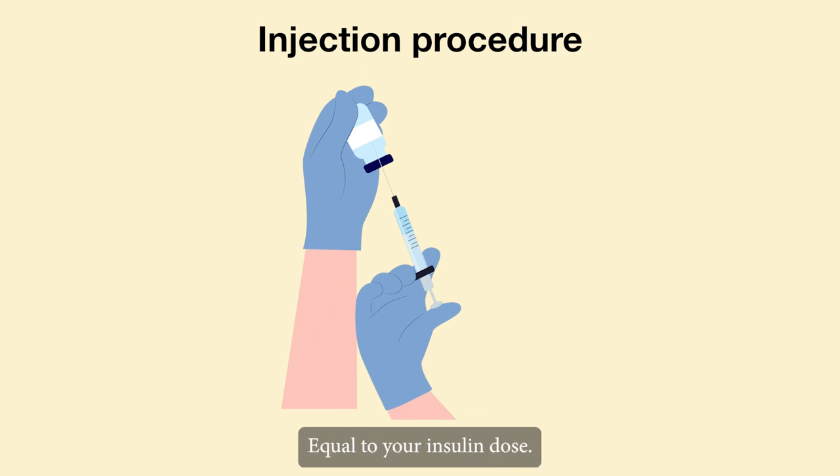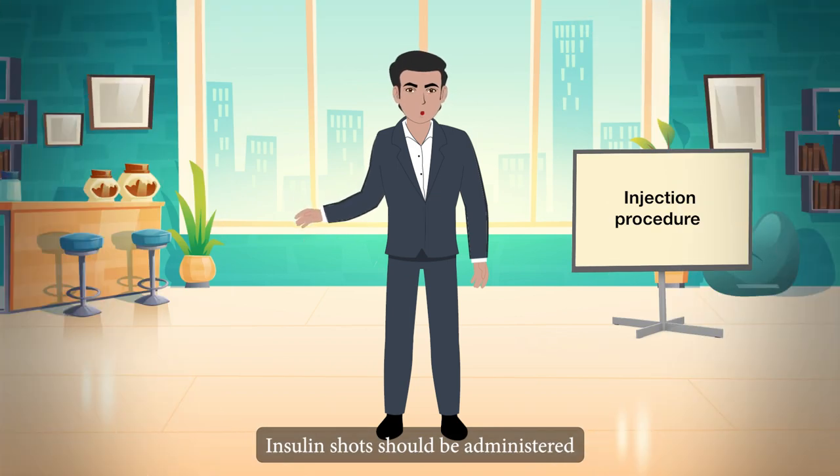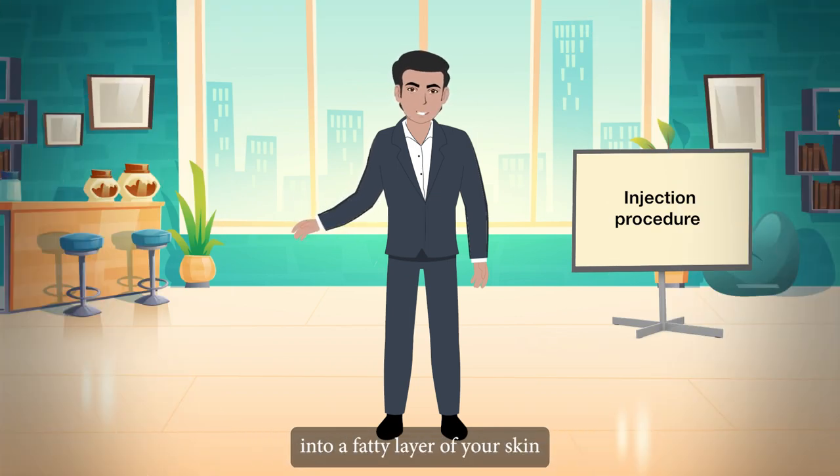The insulin should then be drawn up into the syringe. Examine for air bubbles — tapping the syringe should break up the bubbles and allow you to receive the full dose. Insulin shots should be administered into a fatty layer of skin known as subcutaneous or SC tissue.